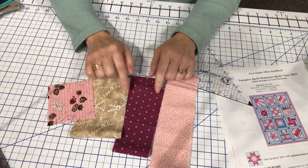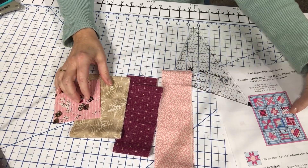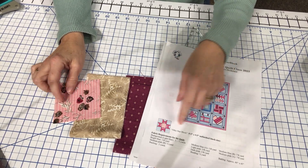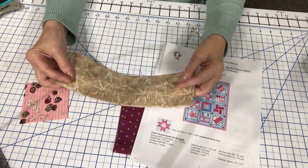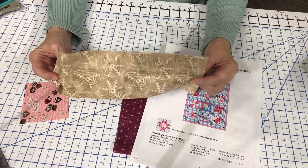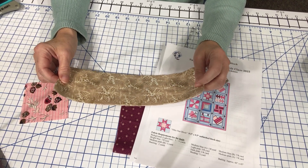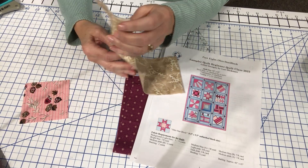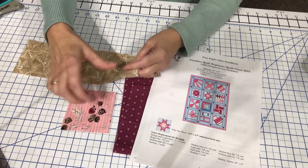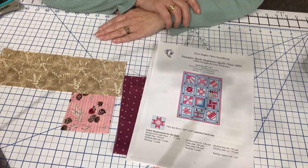These are the fabrics I'm going to use. I'm going to use this focus fabric here. This three and a half inch square is going to be the center square. I'm going to cut this three and a half inch width fabric strip — just take your light background fabric and cut a three and a half inch width strip, then sub-cut it into four three and a half inch squares. That's how we'll accomplish those squares.